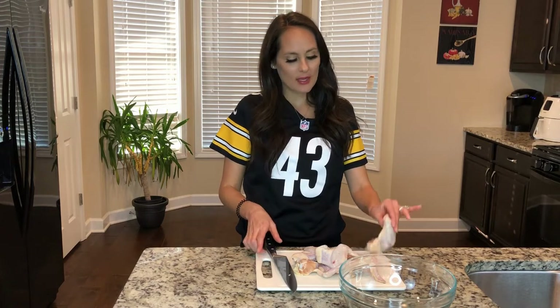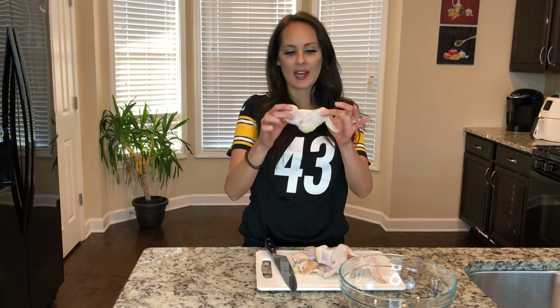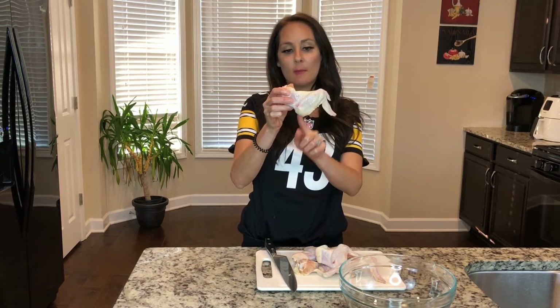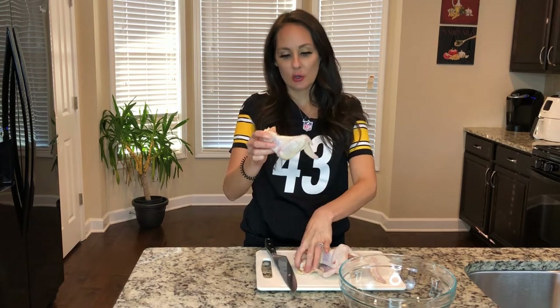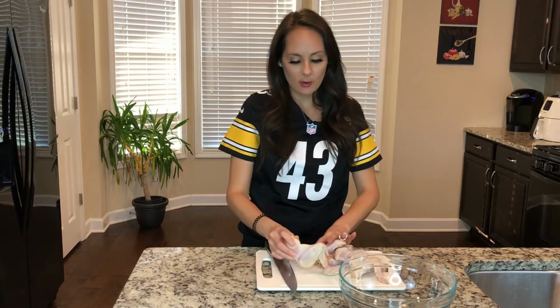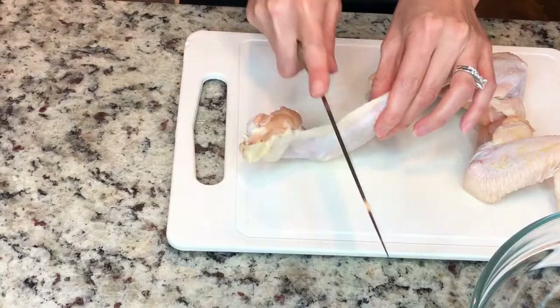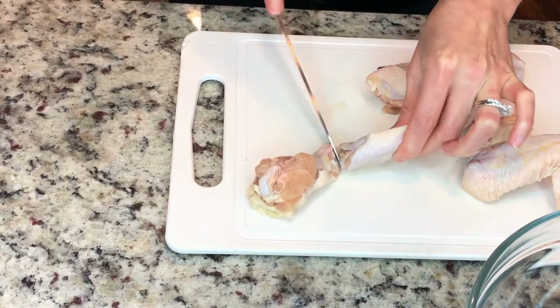I got some wings at my local grocery store, and as you can see, they're in one piece, so we actually have to cut down the middle to the joint to separate the two. You just cut right down the middle, and you get to the joint, and it separates very easily.